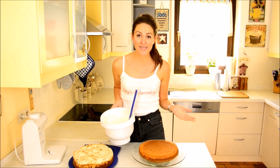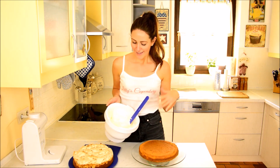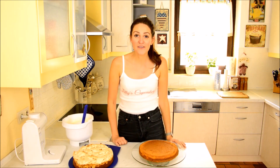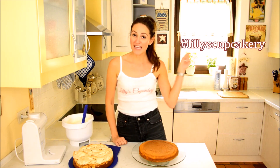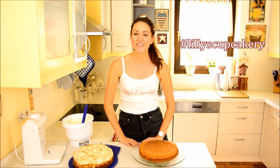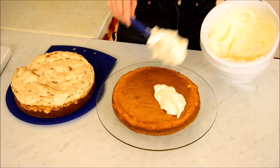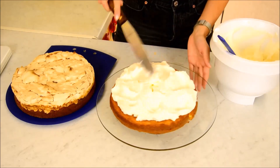On to the final step. Basically what you have to do is just spread the lemon cream onto the lowest layer and then top it with the top layer. I hope you liked this video and that you will bake this cake at home. If so, take a picture and post it to my Instagram or Facebook with the hashtag Lily's Cupcakery, and I'll see you again for the next English video. Take care and bye bye!